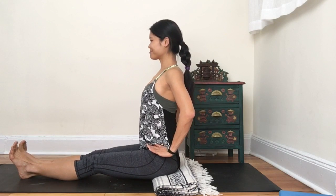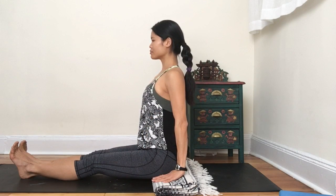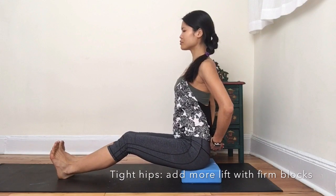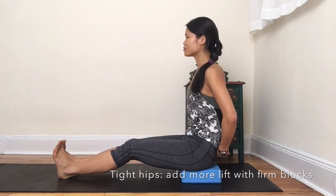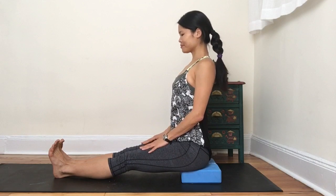Once you find your center, you notice that your pelvis is nicely level with the ground. Stay right here. Turn on your back muscles and feel them engage to lift your heart upwards until it's before your chin. If you have tighter hips, use blocks to prop you higher so that your pelvis can be level and your spine can be nice and long. You can let your knees bend to allow more mobility in the hips, finding your center and that upright spine position.